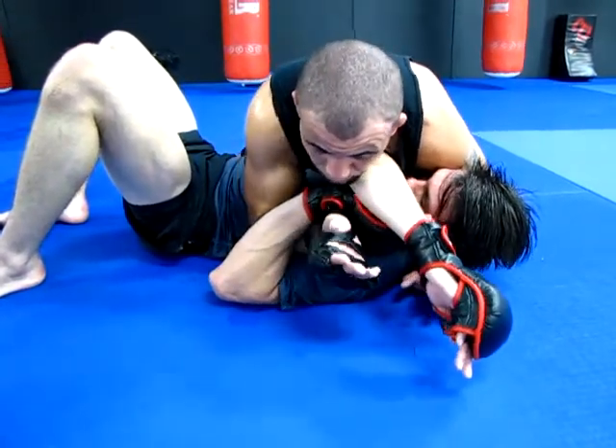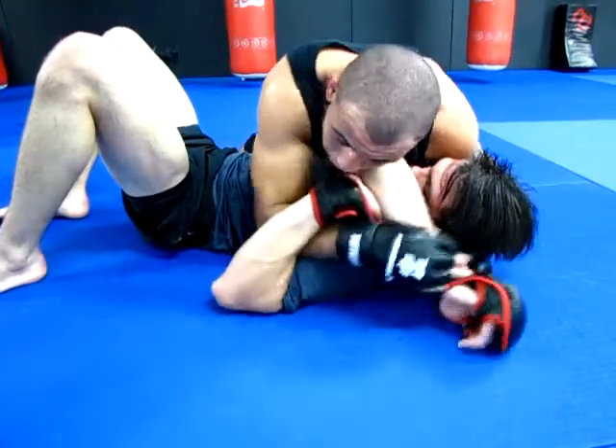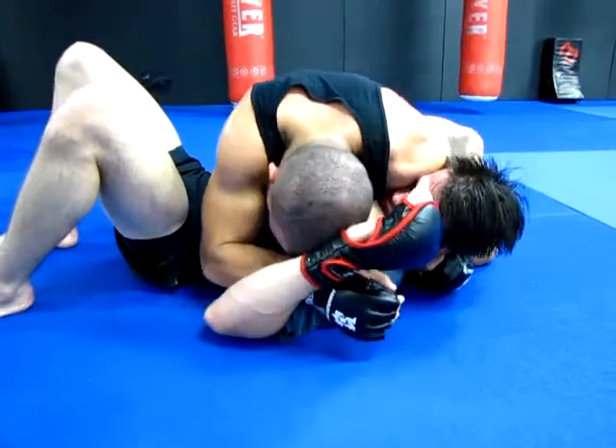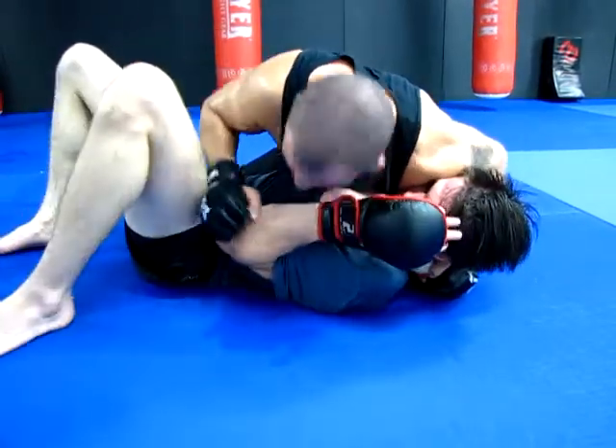A lot of the times that arm is going to be real far and I can't reach it with this bottom hand. All I want to do is pop repeatedly, grab with that bottom hand, grab the wrist, and keep deep control. From here I can let this bicep go, keeping pressure with my shoulder.